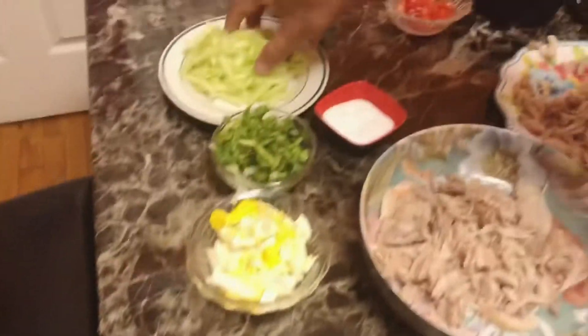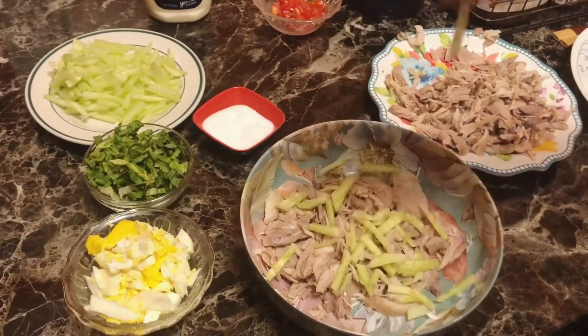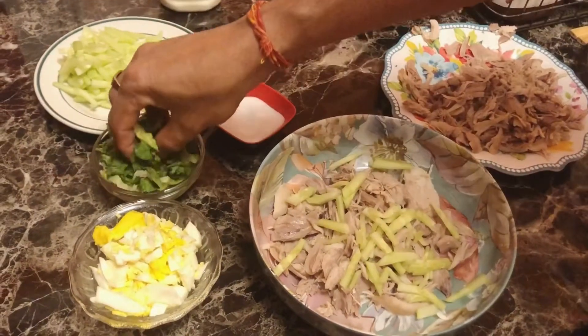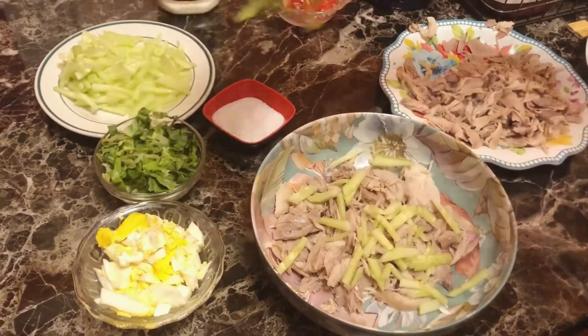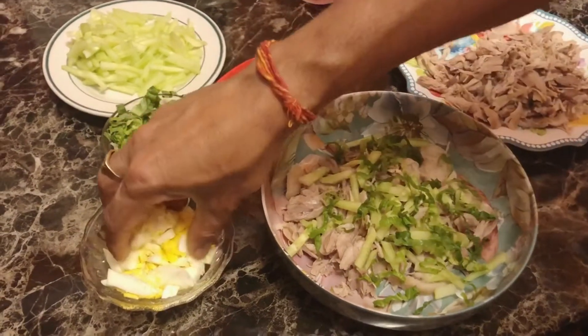My husband has helped — when people get involved, that's great. He was doing the fish washing. That's why I was watching YouTube, and that's what I did.